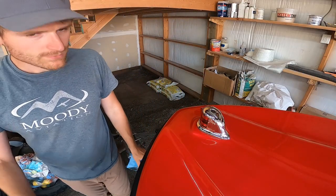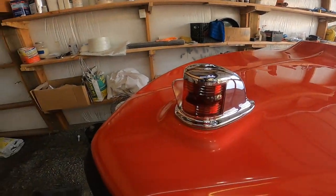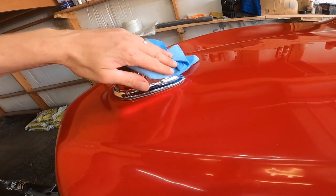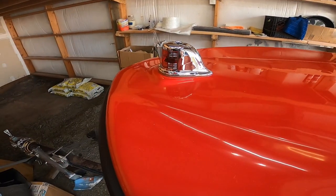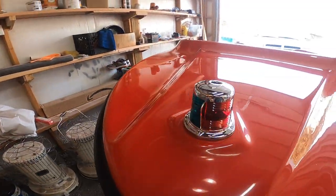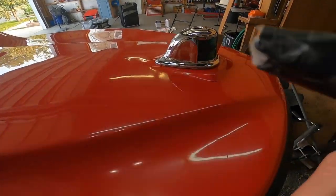Looking pretty nice. Has that classic look, so it kind of suits the boat. Got this on Amazon, I think it was like 30 bucks. There's not many options that I could find, so this was the biggest one that I could find that seemed like it would suit the boat properly.